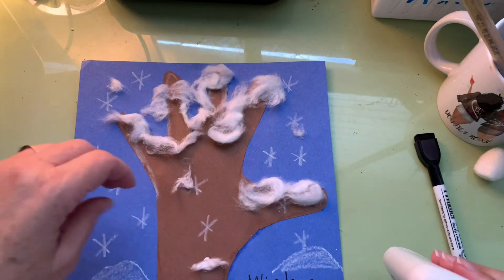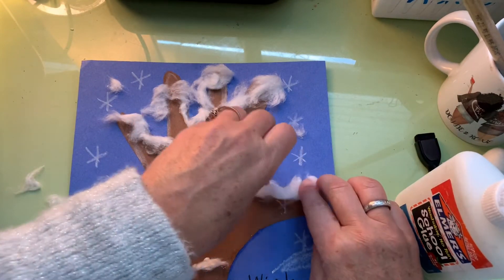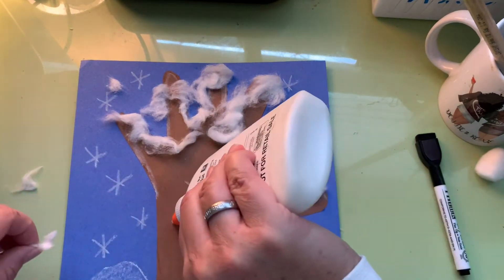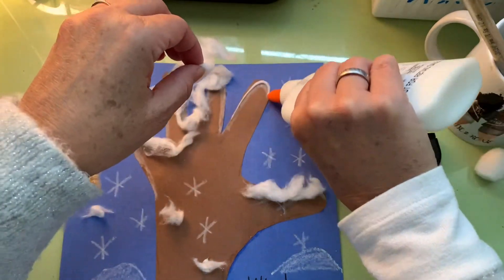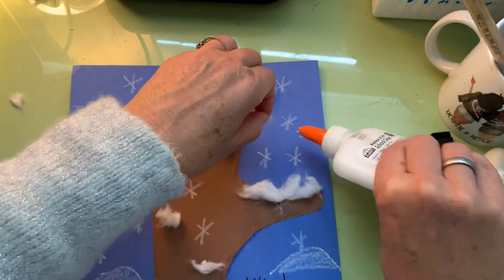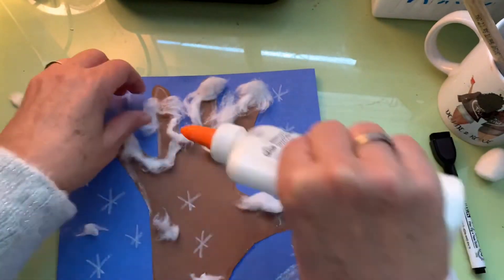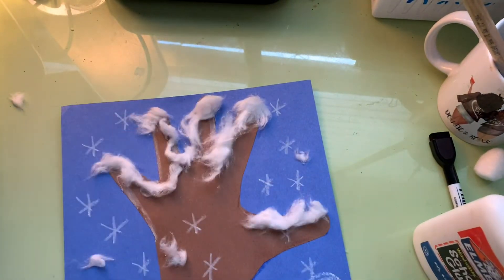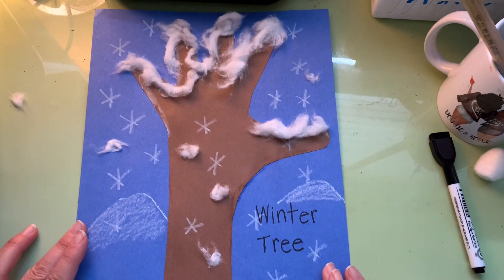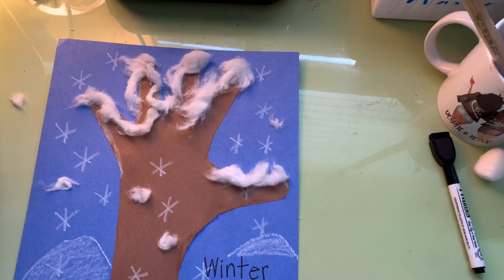Once you've figured out where you want your snow, use your glue to glue it down in place. There's my winter tree — don't forget to sign your name at the bottom in your fancy writing.